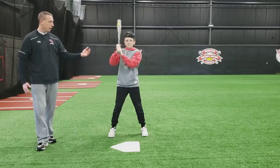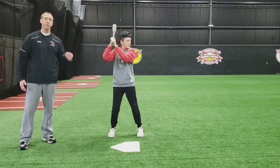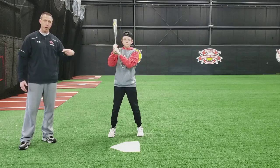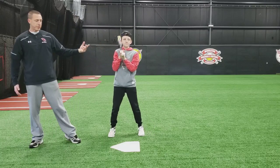When your front foot goes forward, your hands come back — they're loaded up and ready to explode. Hands and feet have to be opposites. When your hands come back and stop, the handle, you'll see, is pointed right at the catcher's face. And so this is our loaded step.